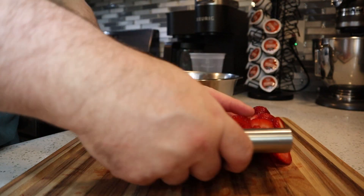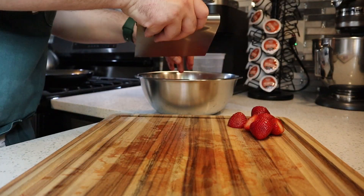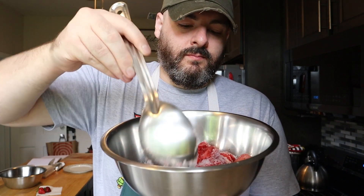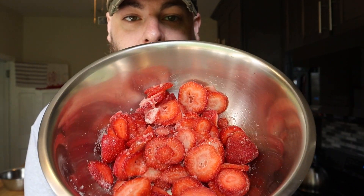Grab a medium bowl and add all of your strawberries — don't forget your whole strawberries, they're going in with the rest of the slices. Now right to the bowl with your strawberries, we're going to add half a cup of granulated sugar. Give this all a good mix, then let these sit for at least 10 minutes. All that sugar is going to pull the moisture from the strawberries and get nice and thick and syrupy and delicious.